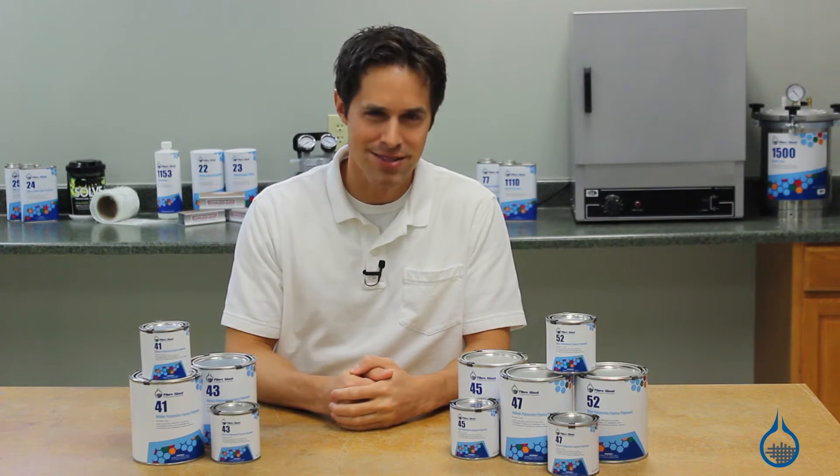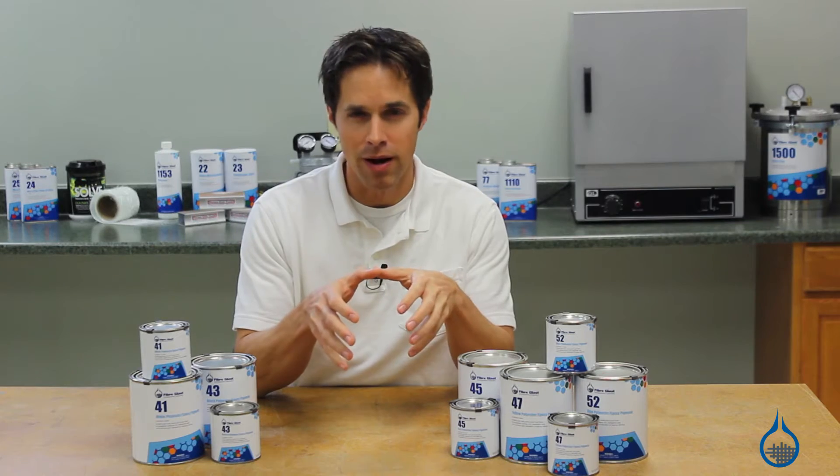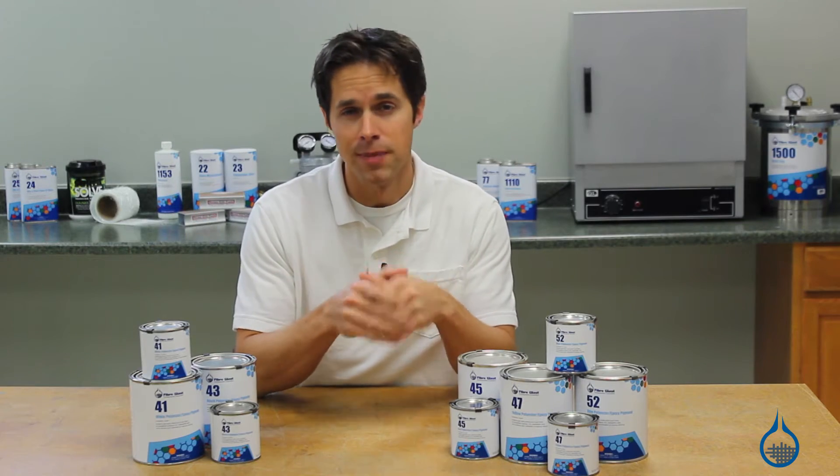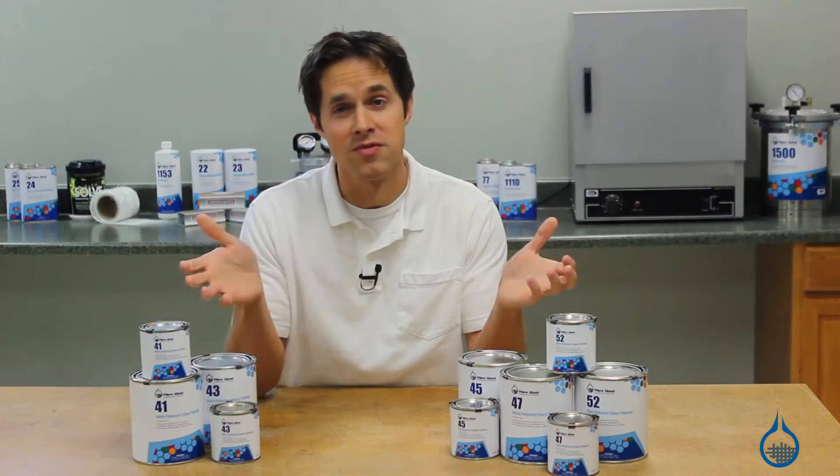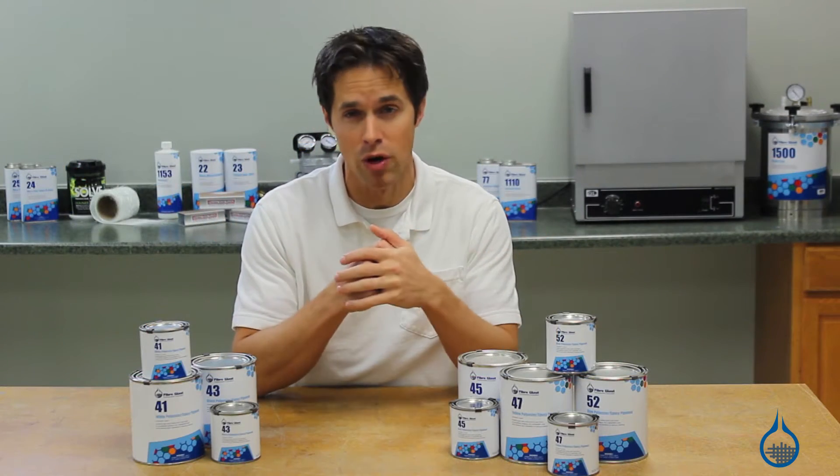Hi, I'm Steve from Fiberglass.com. Whether you're color matching your repair or need color for new parts, it's convenient to have pigments for the composite workshop. At Fiberglass.com, we offer color pigments for tinting all the resins and gel coat on our website.